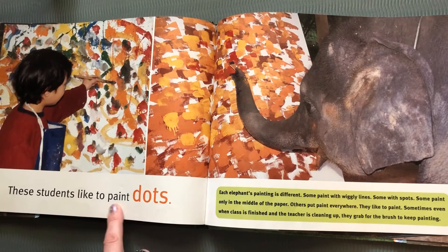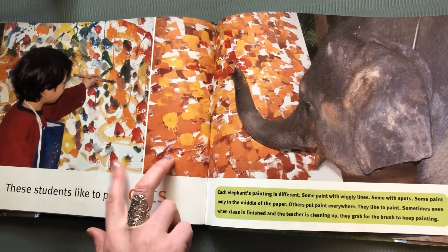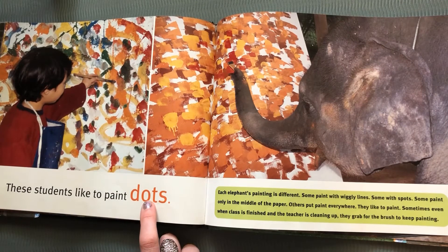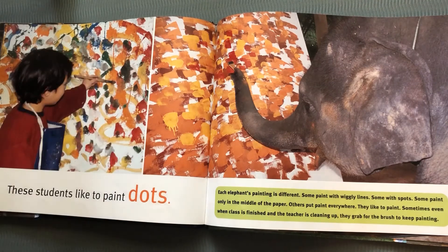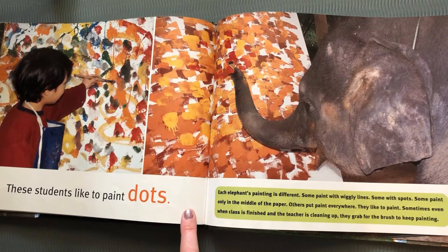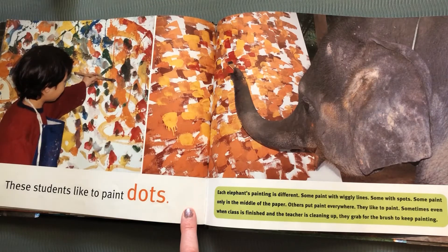These students like to paint dots. Look at all those dots. What are some colors you see in these two paintings? There's yellow and orange and red. There's some greens and blues in this one. I think it looks really cool. Each elephant's painting is different, just like each child's. They like to paint — sometimes even when a class is finished and the teacher is cleaning up, they grab for the brush to keep on painting.